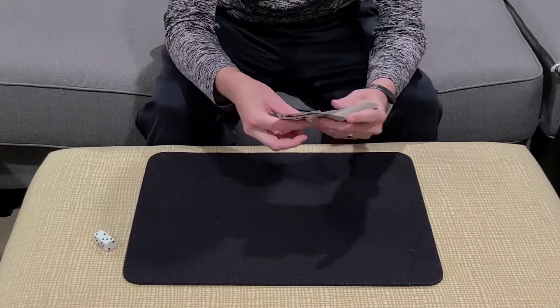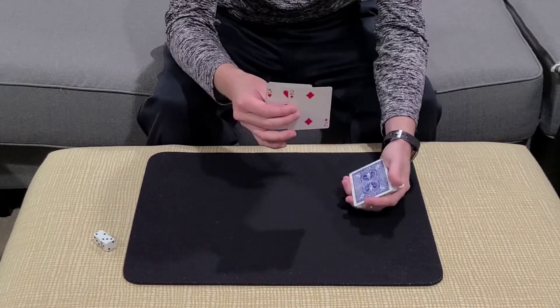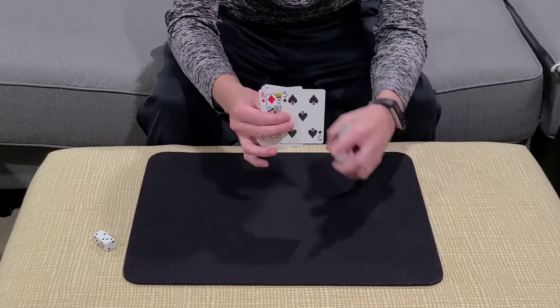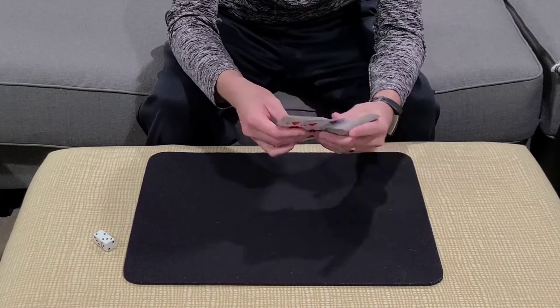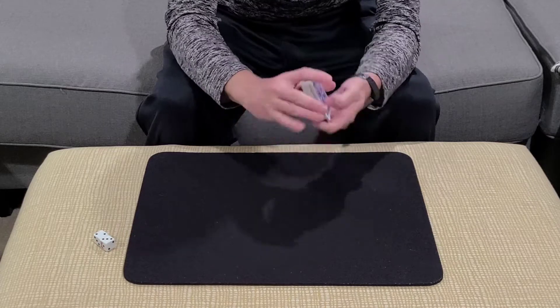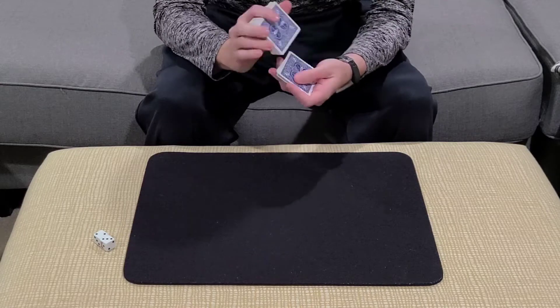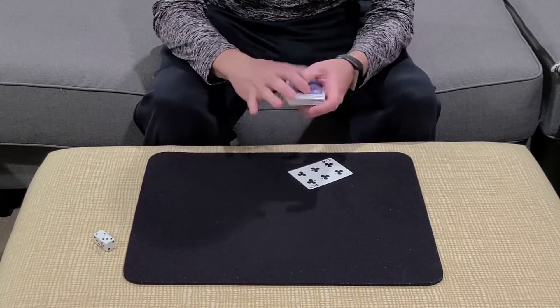So this would be card number one, this is card number two, this would be three, here's number four, this is five, we've got number six, this would be number seven, here's card number eight — this is the card they would remember. This is card nine, ten, eleven, twelve. And I would ask them, have you got a card yet? Of course, they're going to say yes. So now they've selected a random card — it's a thought-of card in this case — and I obviously don't know where the card is located.